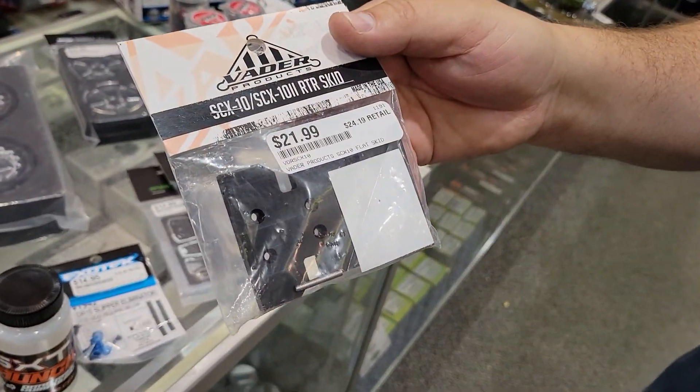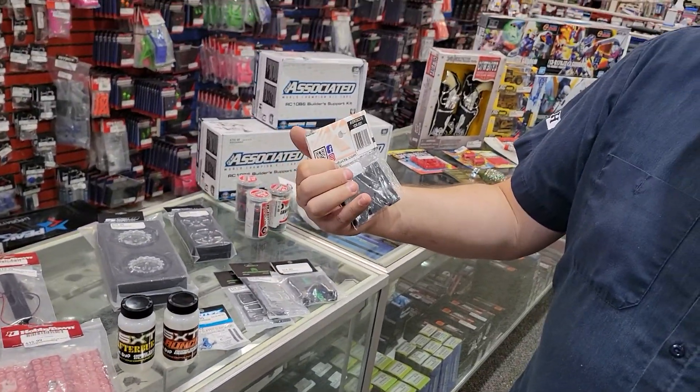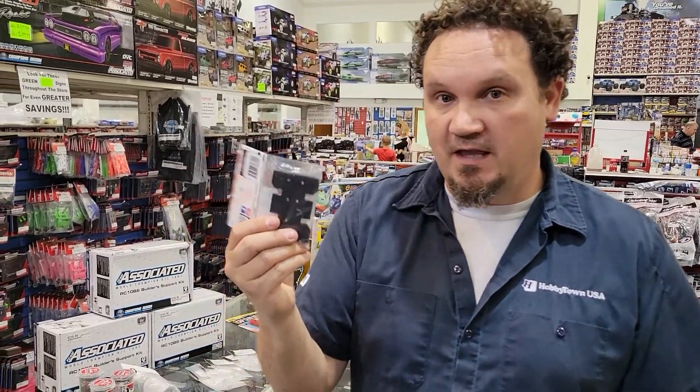Another item we got back in stock — we've actually carried these for a while but they've been out for a bit. It's your SDX 10-2 Vader skid. This is really nice because most ready-to-run crawlers have that little bump underneath to keep the CG low with the motor, but when you're going over breakovers you can get caught — and this helps prevent that.